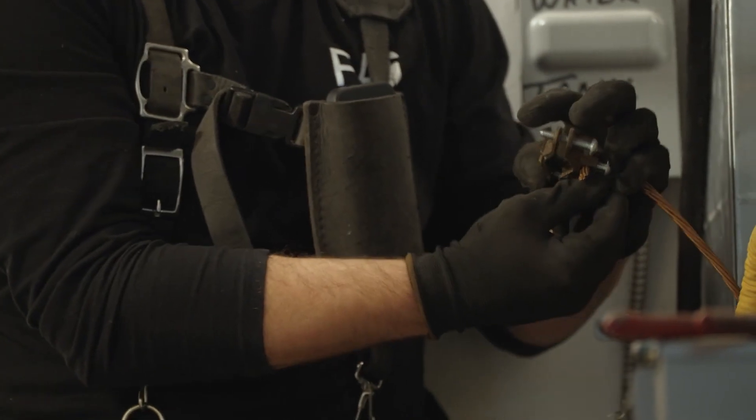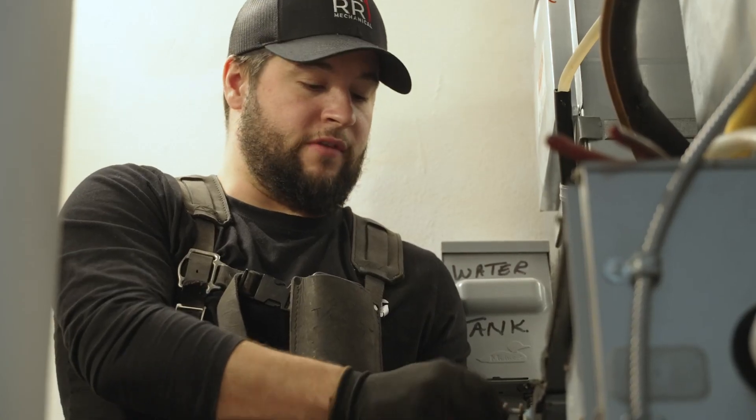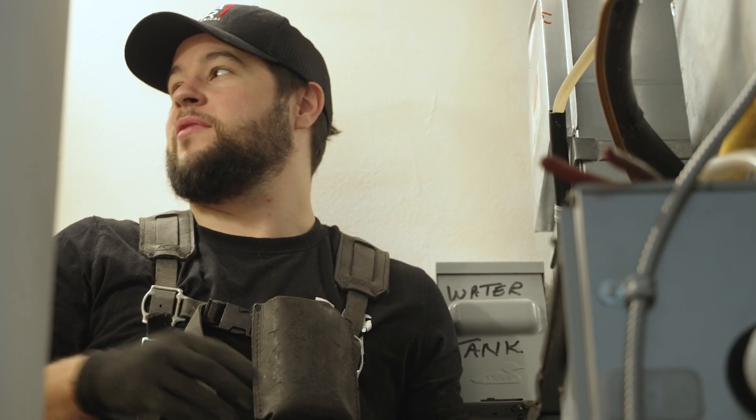The only tankless water heaters we install are AVI. Ongoing maintenance — we get the crew in there every two years. But I can tell you easily, I have 500 units in, and if we had problems, I wouldn't be in business.